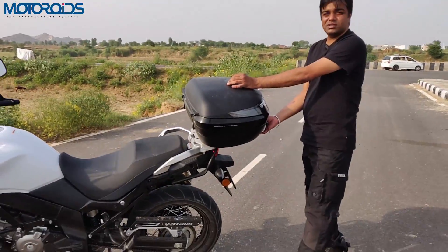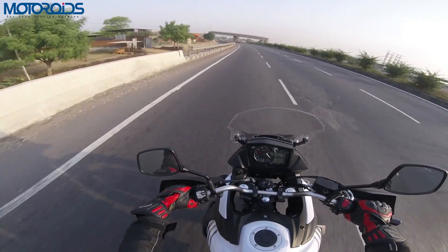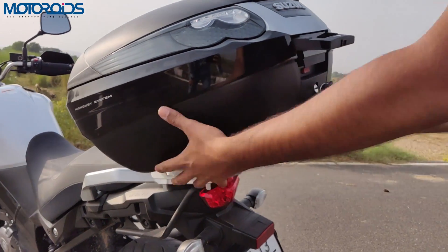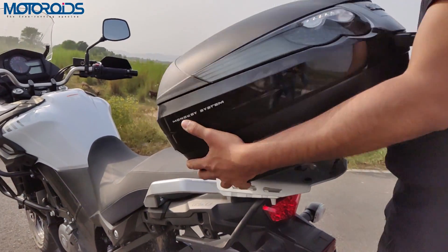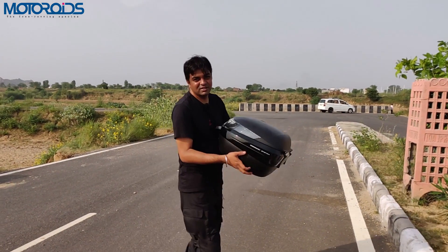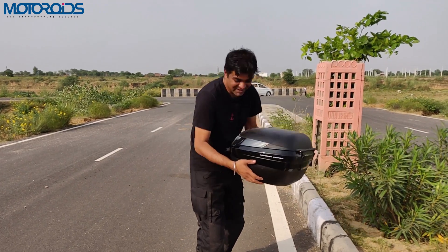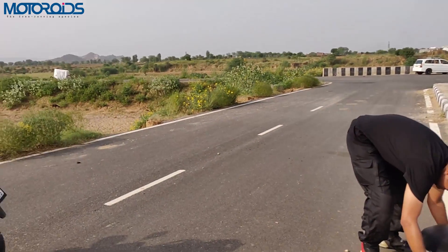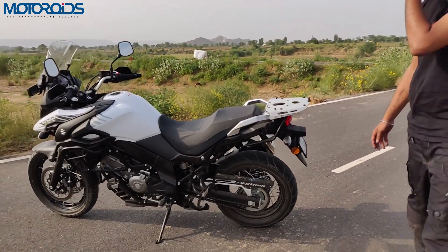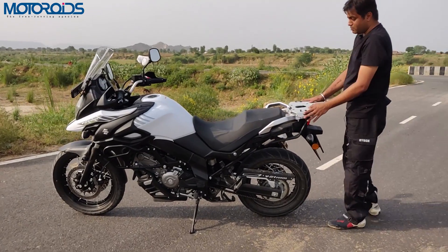If you don't like this box and want to go faster than 130 km/h, all you have to do is push this button and the box simply comes out. It looks much better without the box, but then the practicality goes down. The rack here can hold other luggage and there are large-sized grab bars for the pillion, so anyone seated behind you will always feel safe.